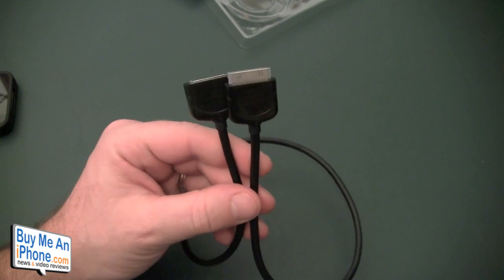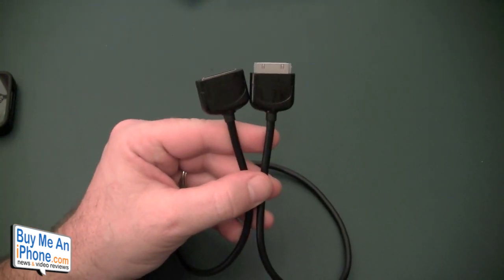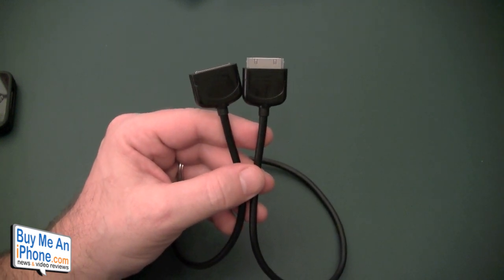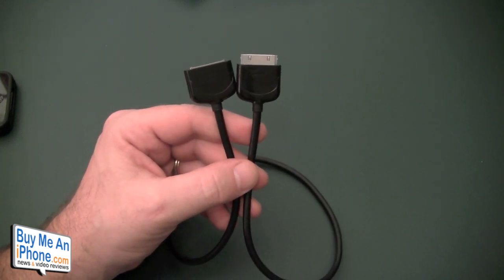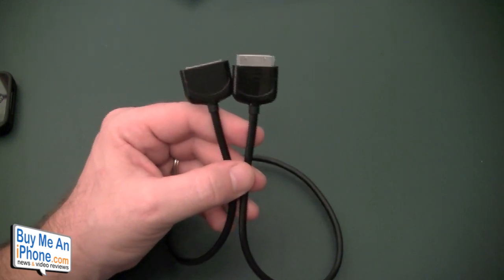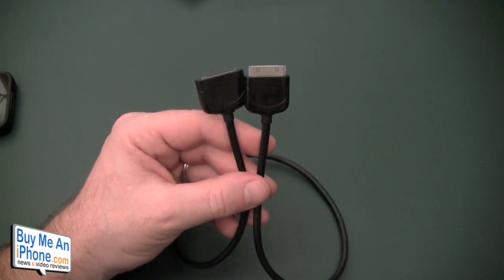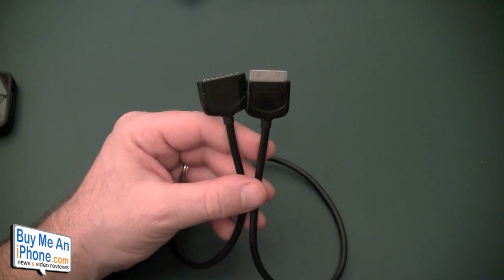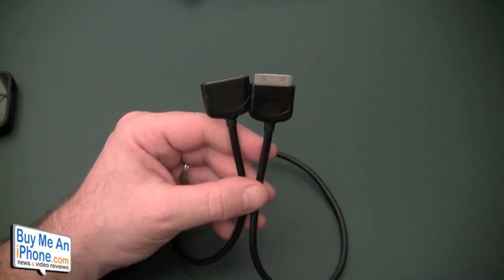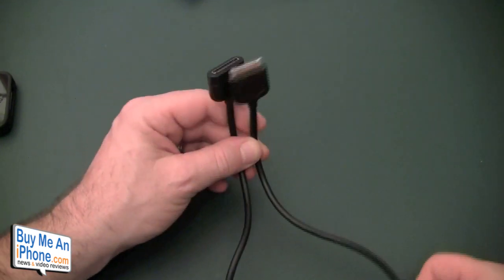Where I use this most is in the car, actually, because I have a coiled cigarette lighter adapter. In my Honda Odyssey the power outlet is all the way down kind of on the floor, and where I have my phone mounted it is up really high on the dashboard. So when I stretch that coil up there it's always kind of pulling on the bottom of the phone. What I do is use this two-foot extender and extend the coiled cable a little bit, and it takes some of the stress and pressure off.